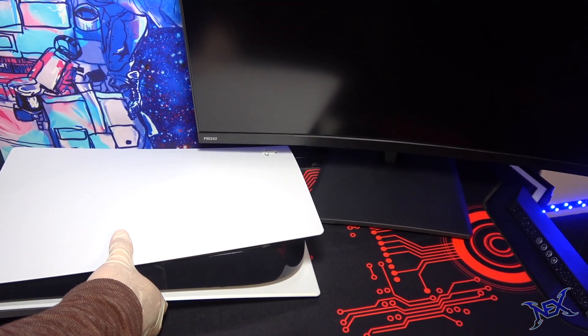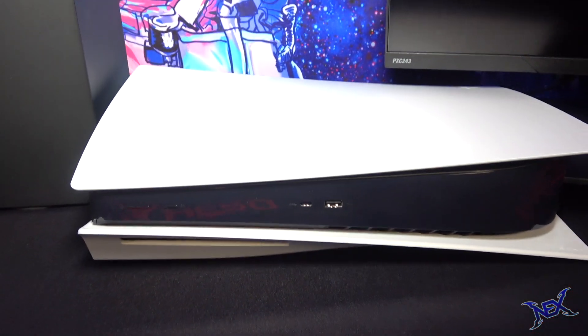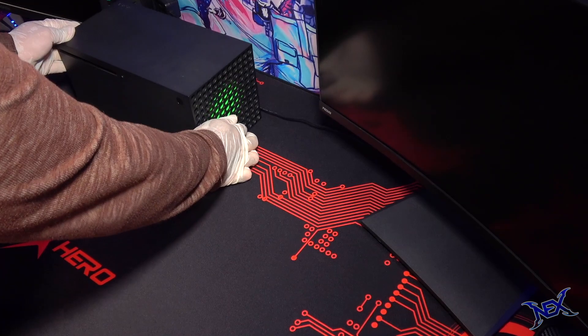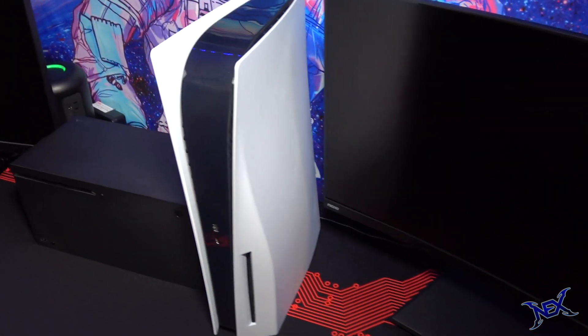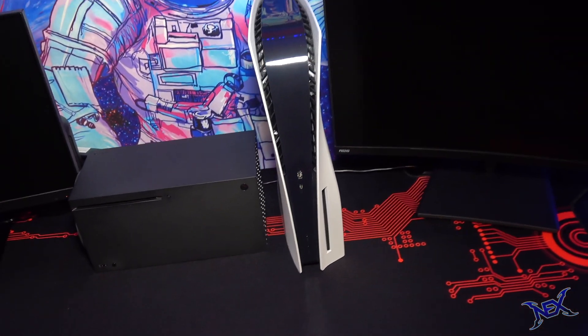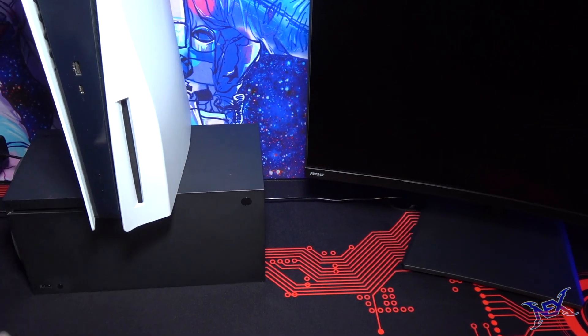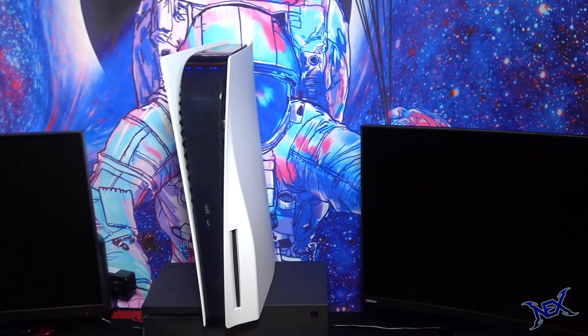At first I thought it would be cool if the PS5 was laying flat on its side, but it just didn't look good to me. So instead I went ahead and laid the Xbox on its side and the PS5 standing up next to it. Again it just wasn't appealing, and overall my worst idea was having the Xbox lay on its side and the PS5 standing on top of it.